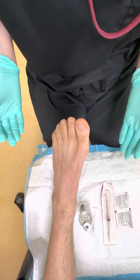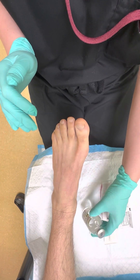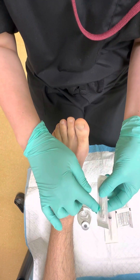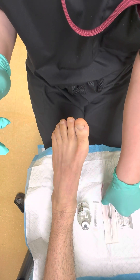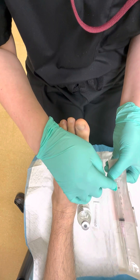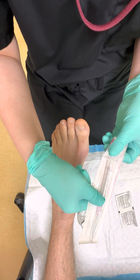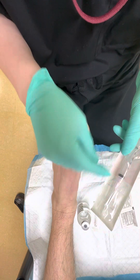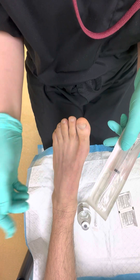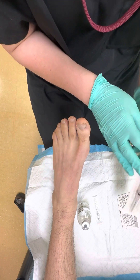We're going to demonstrate a hallux block. You have to make sure you have your materials ready and that the local anesthesia is not expired. For a hallux block you can use a 27 gauge needle — from this company it has a gray cap — and a 3cc syringe with an 18 gauge needle to draw up your local. Sometimes the syringe and drawing needle are packaged separately, but today they come in one pack.